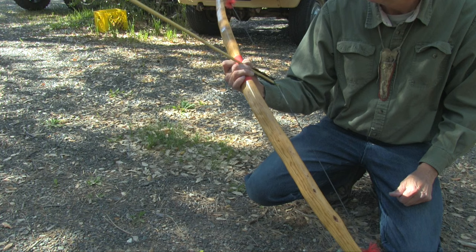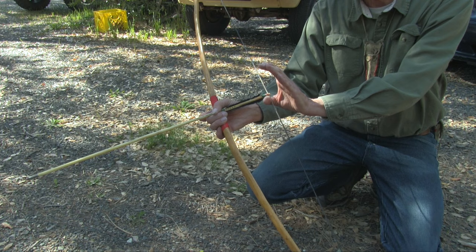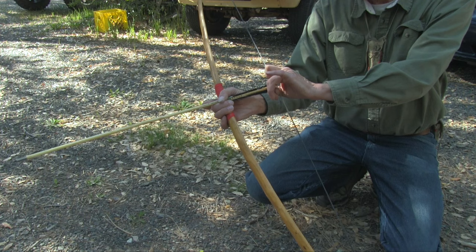Now we've got the arrow on the bow. We're holding it with our grip hand. And now for the release, you take your thumb and you run it underneath the arrow, and you grab the thumb and hook it with your middle finger. The pointer finger is folded back and then laid down so that the fingernail rests down on the back end of the arrow.